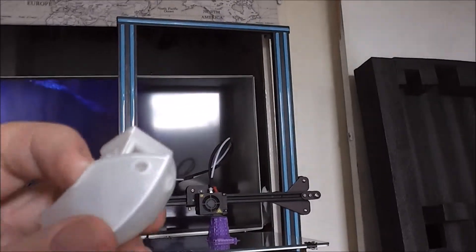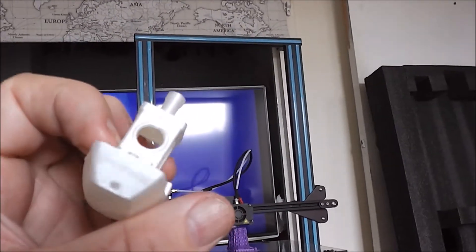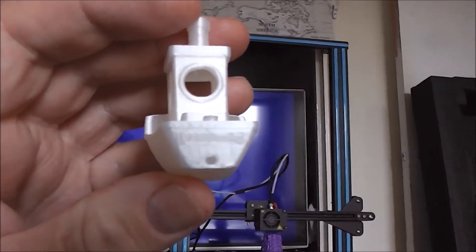There we are, again the 3D Bench. We're trying a different camera now — not my phone, this is a proper video camera. Hopefully you can see more detail on this.